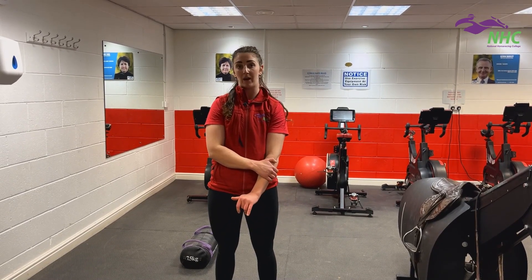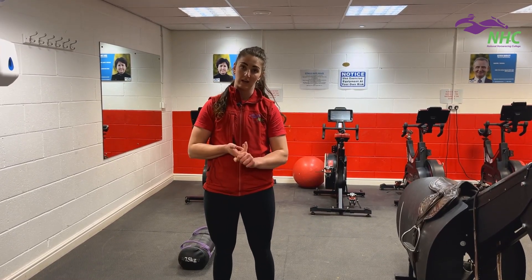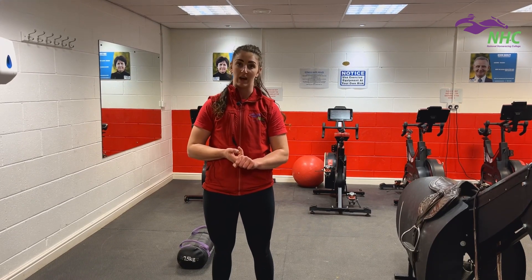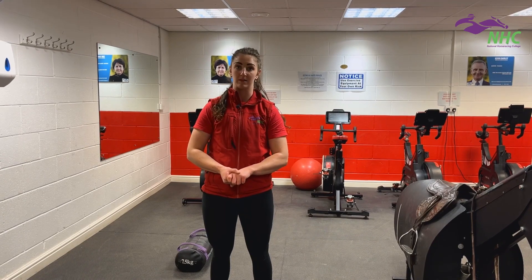Press-ups are perfect for building upper body strength. In your fitness test, you get one minute — 60 seconds — to do as many press-ups as you can. If you want 100% on this test, you need to be able to do 40 press-ups in a minute.